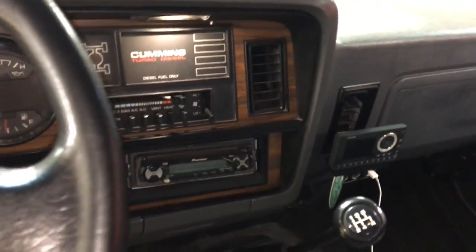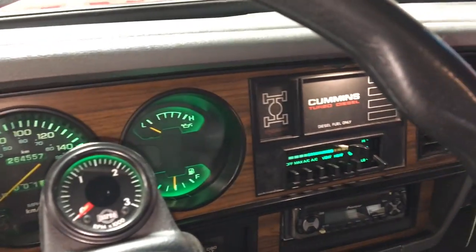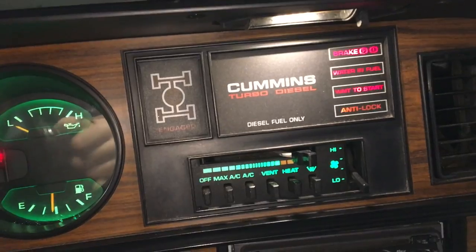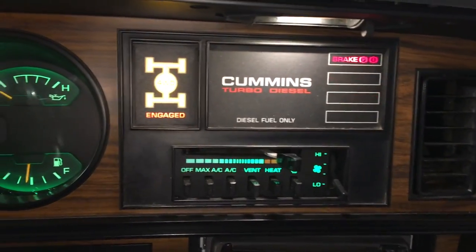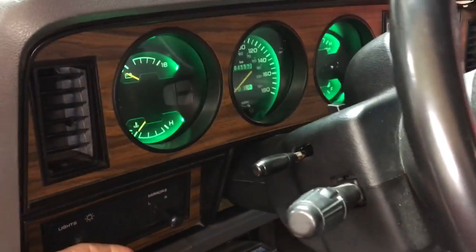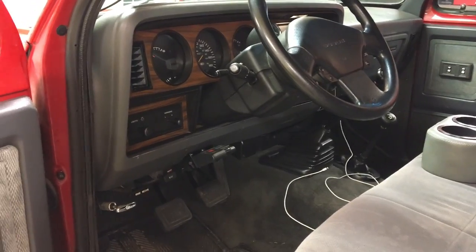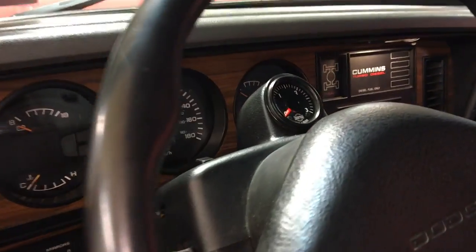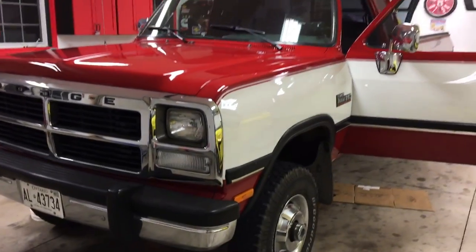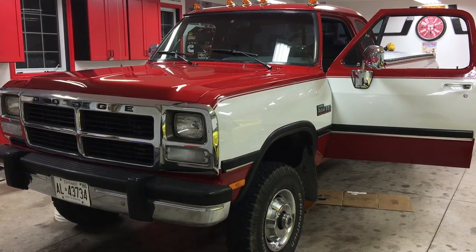I've buttoned everything back up and finished the install of the dash bezel and everything else. Quick check of the lights — everything's working. I even installed a new LED in the four-wheel drive light position. So if you're having problems with your odometer not working but your speedometer is working, this may be the solution — replacing the gears. If your gears aren't stripped, you're probably going to need another set of gauges. Thanks for watching, hopefully this helps, and stay tuned for more videos.